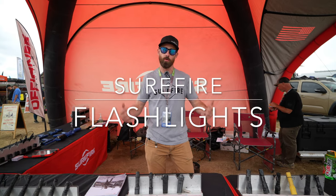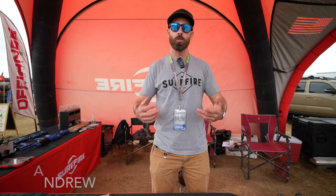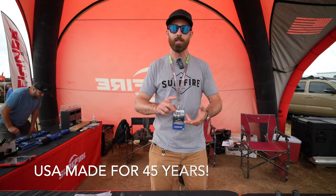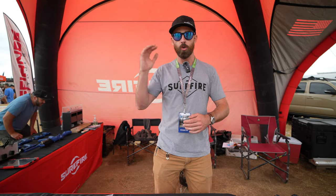Hey, I'm Andrew with Surefire. We're out here at Overland Expo Mountain West. If you're not familiar with Surefire, we've been making lights for almost 45 years now. We do all our manufacturing in the US — that's our machining, assembly, even our own circuit boards are in-house. So we build a really high quality, high durability product.